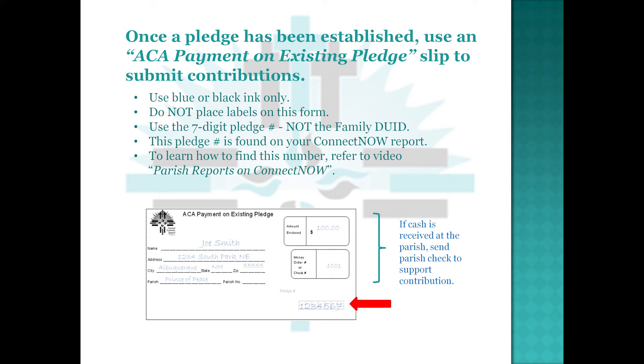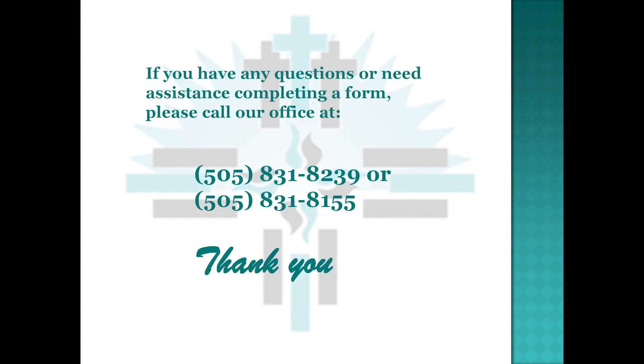If cash is received at the parish, send a parish check to support that contribution. If you have any questions on completing your forms, please call the ACA office at 505-831-8239 or 505-831-8155.